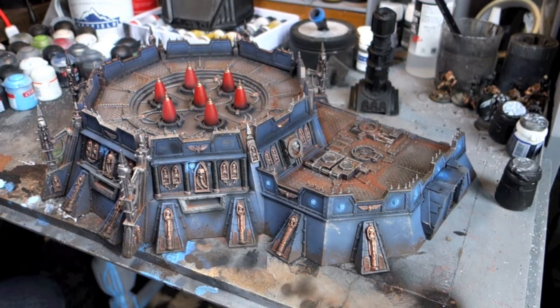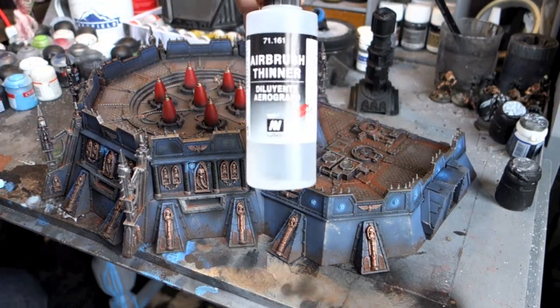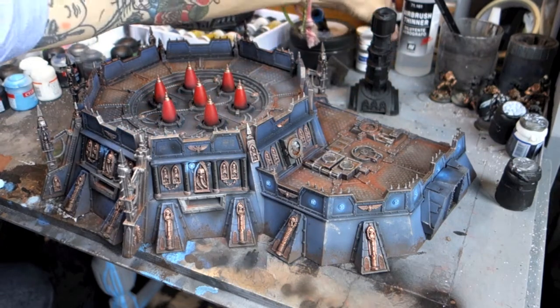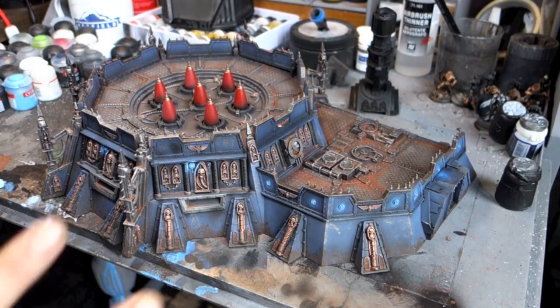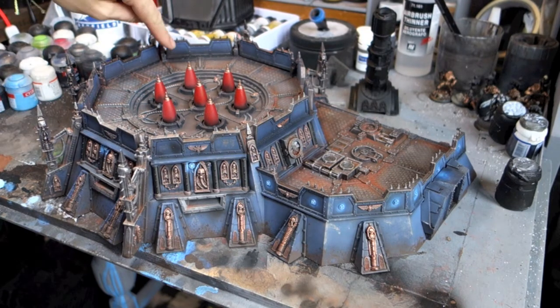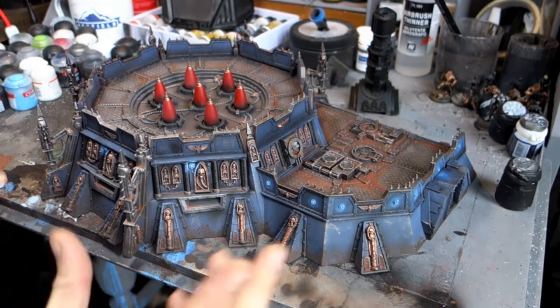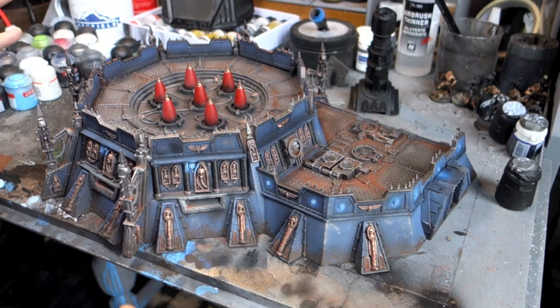Once I'd done that, I mixed down a load of Vallejo Surface Primer and watered it down about 50% using airbrush thinner. I then sprayed over the top and used it to push areas back and shade areas — all of these sections at the base got a dusting of it to put some shadow in there. I also used it in sections where it looks like shells have exploded, leaving soot and damage, so you end up breaking all the surfaces up and it looks quite nice and warm. Really easy to do.